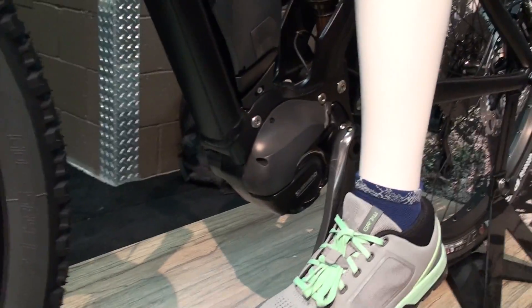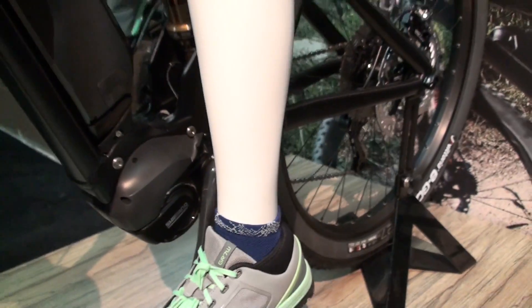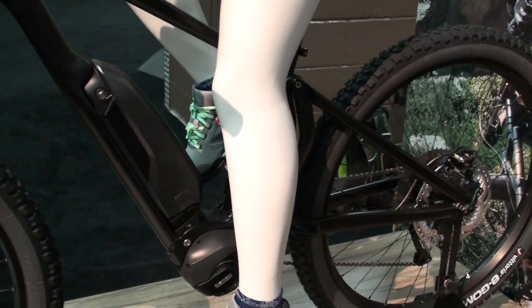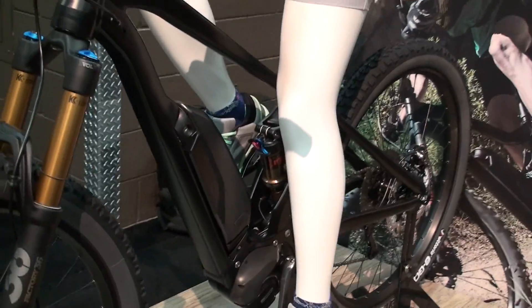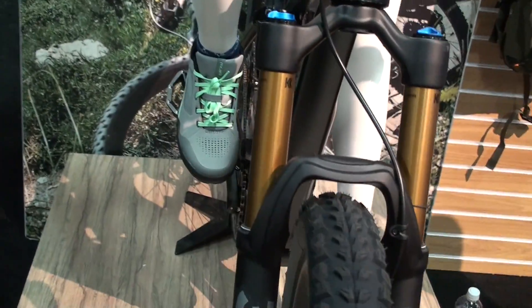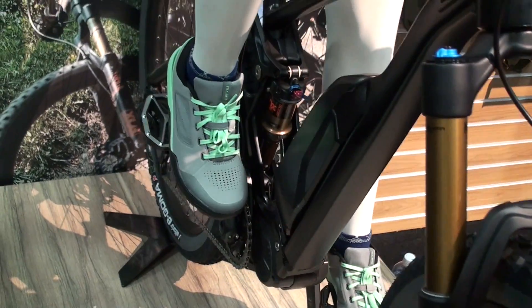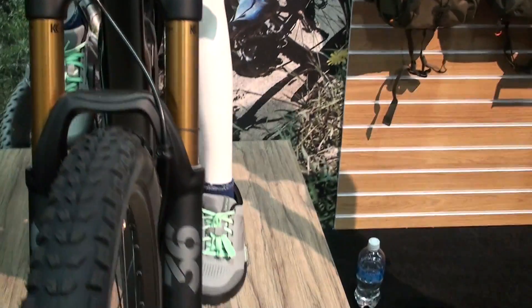One of the biggest things with it — obviously the smaller you can get on the motor, the more free companies are with what they can do with suspension design, especially companies that use like the Maestro suspension or a DW link. You really have a lot more options. Off the top of my head, we've got Bulls, Focus, Cannondale, Haro, KHS, and there are going to be a few more US ones and maybe some European models we'll see over in the States as well.